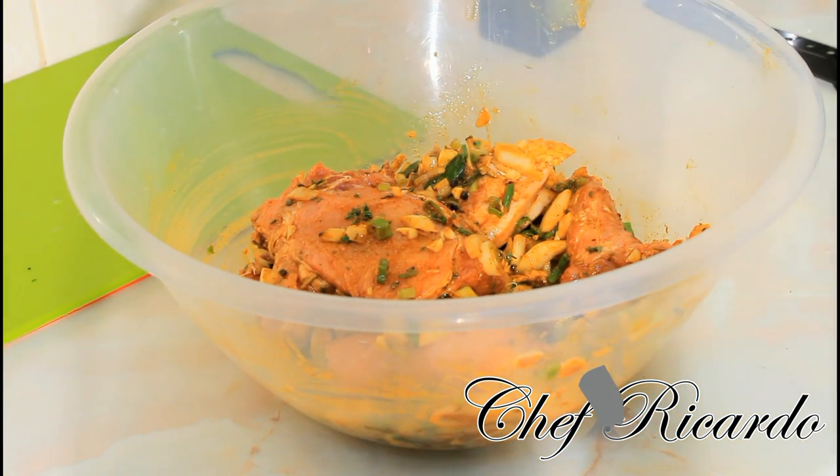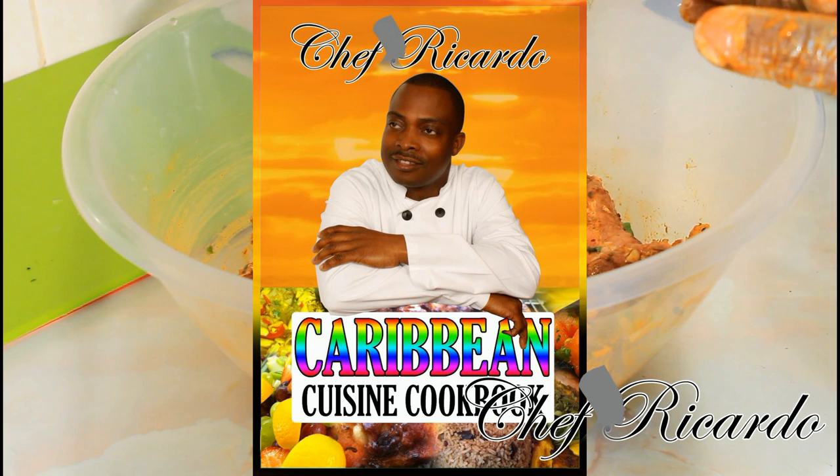I know you guys are gonna love this one. Enjoy the recipe — thank you so much for watching the Chef Recording Program. We've got a lot more recipes for you. All you need to do is cover it, flip it, put it in your fridge. Or if you've got a meat bag, put it in your fridge. Thank you so much. Bye!